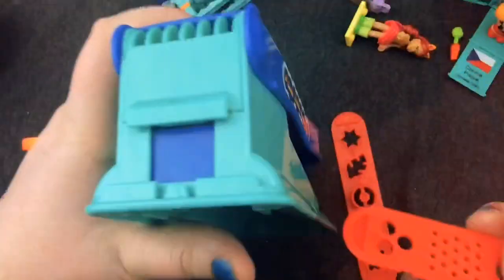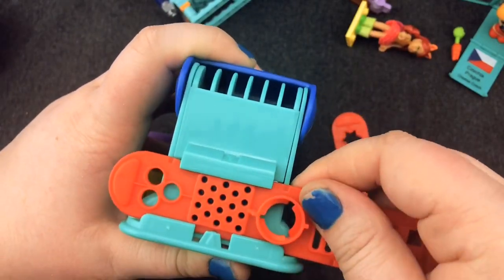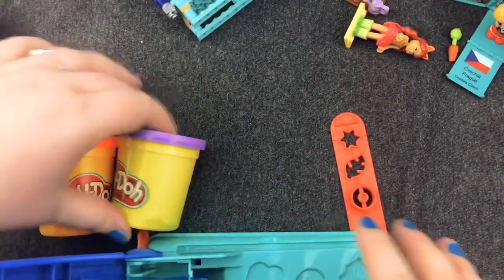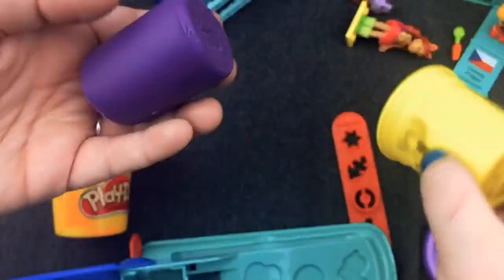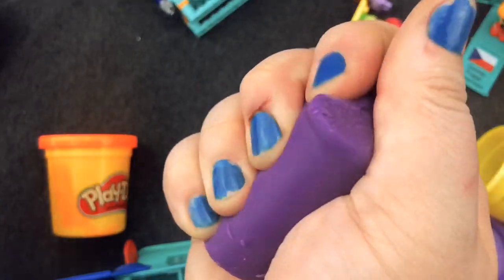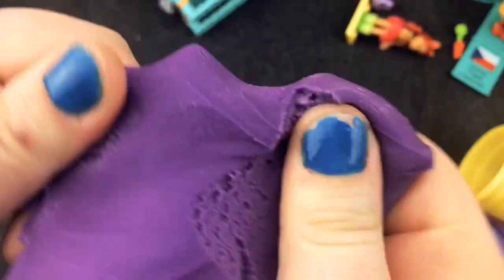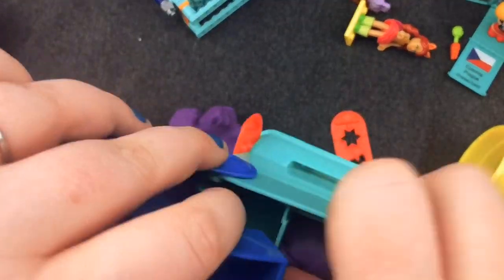Okay, how do you set this up? On the other side, you just have to slide your template in. So we'll put it on spaghetti - we'll have purple spaghetti. Fresh Play-Doh! Ready? You just take a little bit - it's a really cool purple - and shove it in there. Oh, spaghetti!